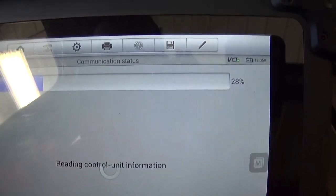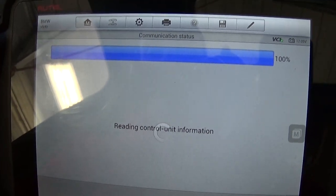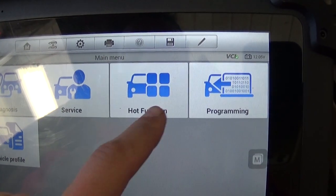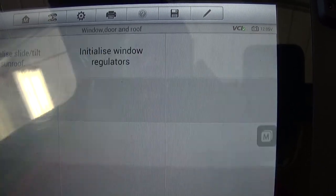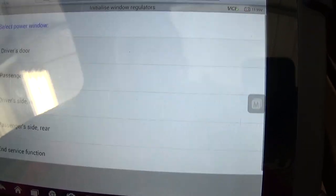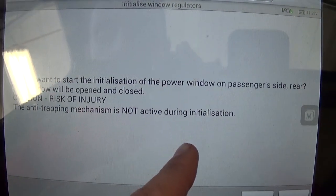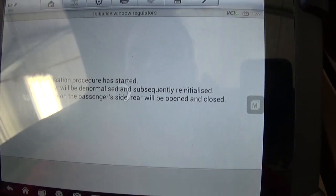It's loaded all the vehicle information — this is the E90. You can also work on E92 and E93 models. If you replaced the regulators, you can do the rear ones or even the sunroof. We go to host function, then 'window door,' then 'initialize window regulators.' It asks to switch on Terminal 15 — basically have the ignition on. We select the passenger side rear. Confirm you want to start the initialization and it will open and close the window on its own.